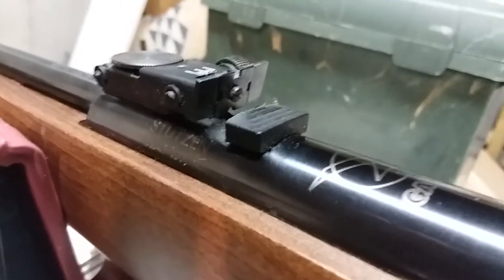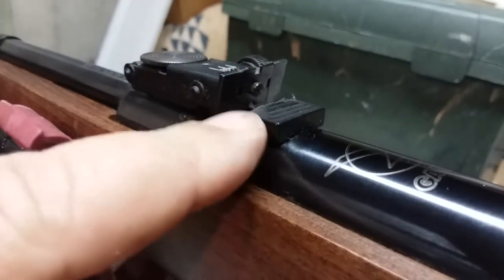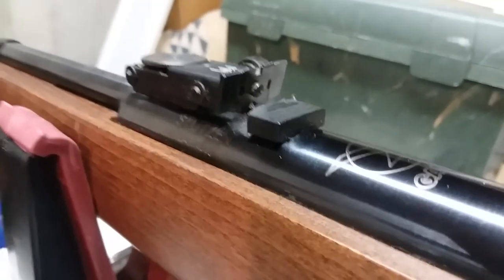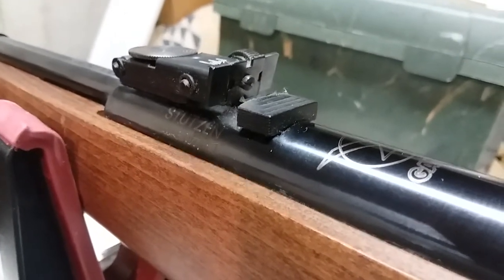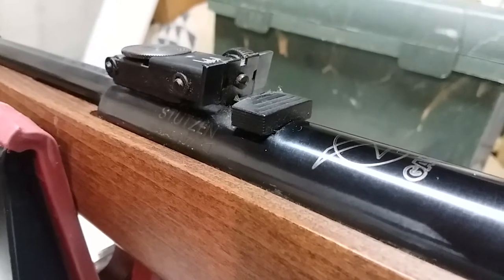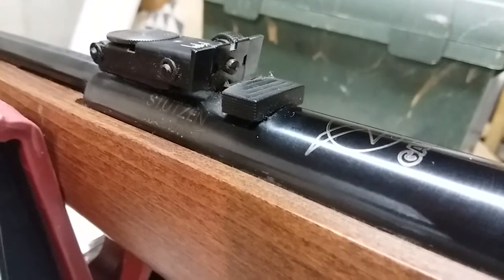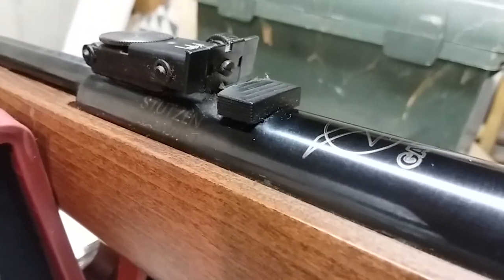What you're seeing right here — when the rifle is cocked, that lifts up and you're able to see the pellet is loaded in that, and then it drops back down. It's a different kind of loading port.